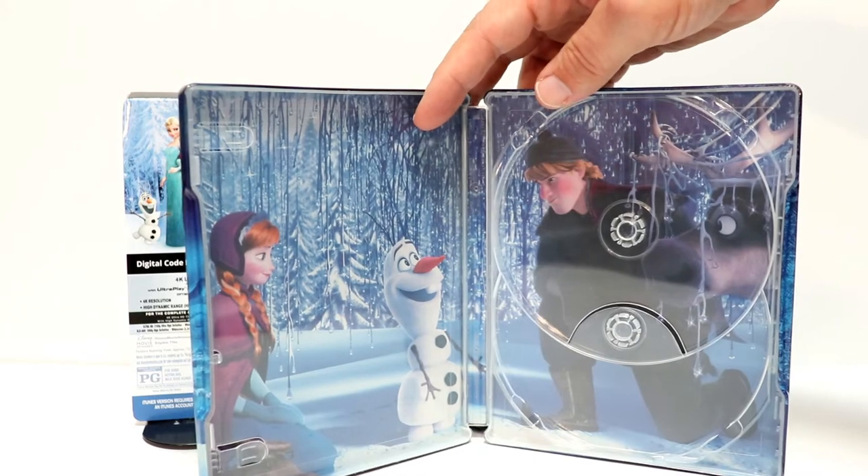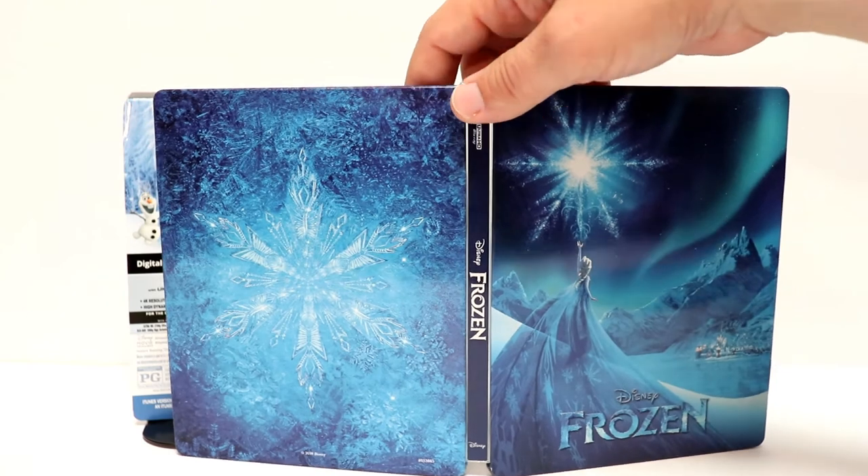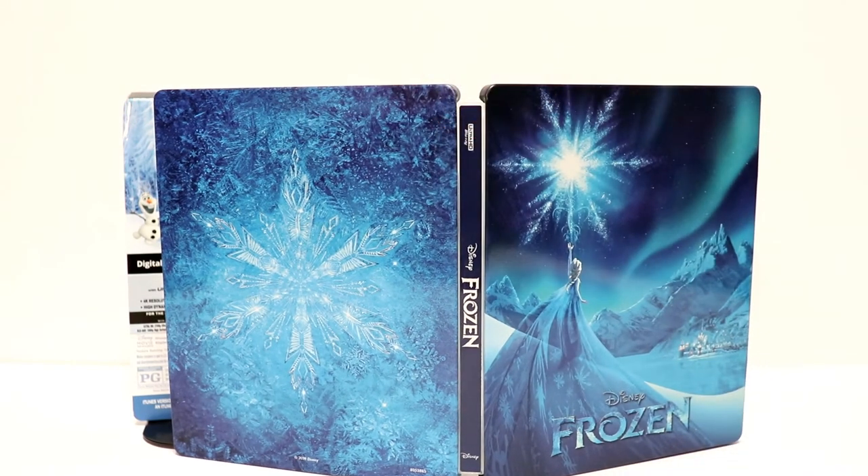Overall it's a very nice looking steelbook. So definitely if you're interested in this, check this out and get this at your Best Buy.